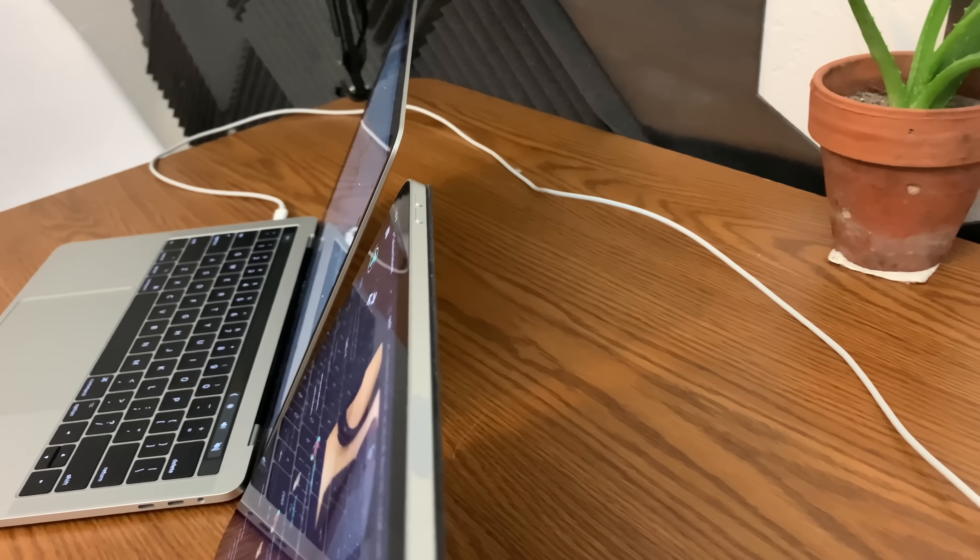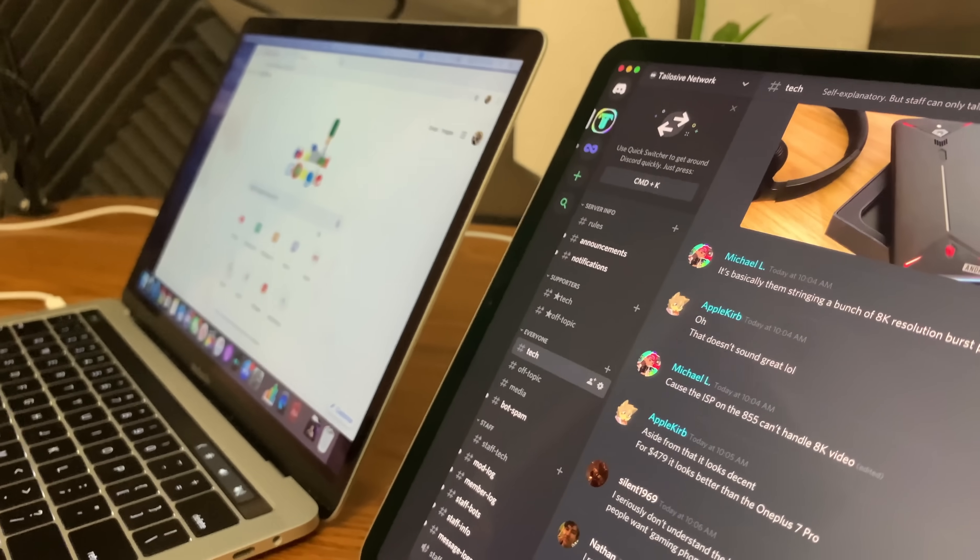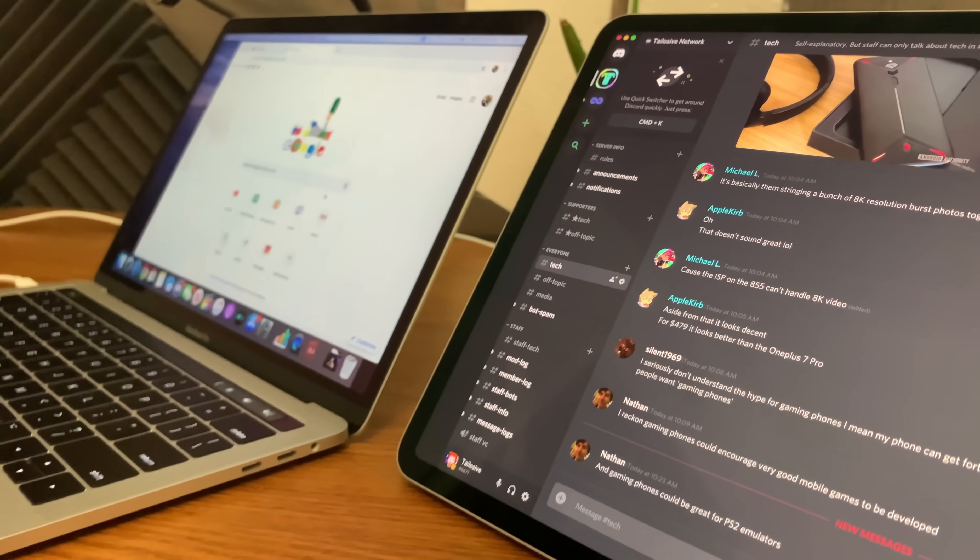In my opinion, the bezel uniformity of the iPad Pro looks so much cleaner than a MacBook Pro standard display, which has a chin at the bottom, side bezels, and a thick forehead on top. macOS just looks so clean with the curved corners like it does on the iPad Pro. So I turn off the Touch Bar and the task bar because it looks the best as a stationary secondary display.